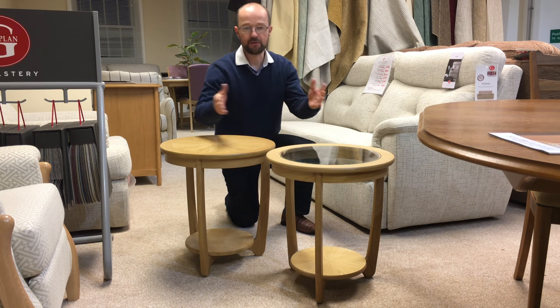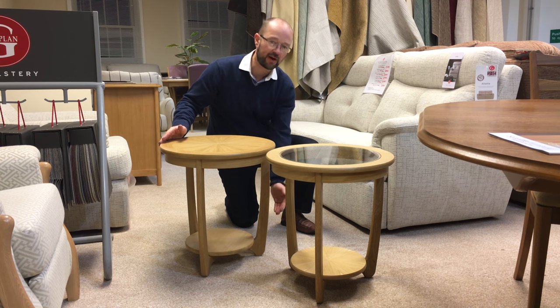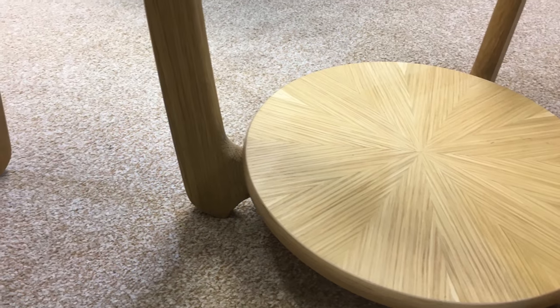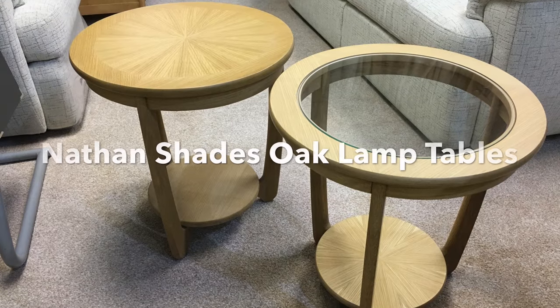These are two lamp tables from Nathan Furniture in the Shades Oak collection. They're both the same size — 50cm diameter and 55cm high — and they've both got a lower shelf. The big difference is that one has a glass top and one has a sunburst wooden top.